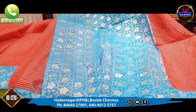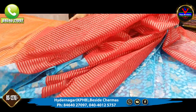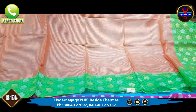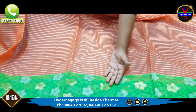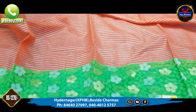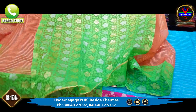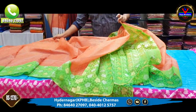This costume is 1270 rupees. In this design, we have an orange color and green color combination. We have orange in the middle part and 10 inches at the bottom. The blouse part matches as well. This saree is available for 1270 rupees.